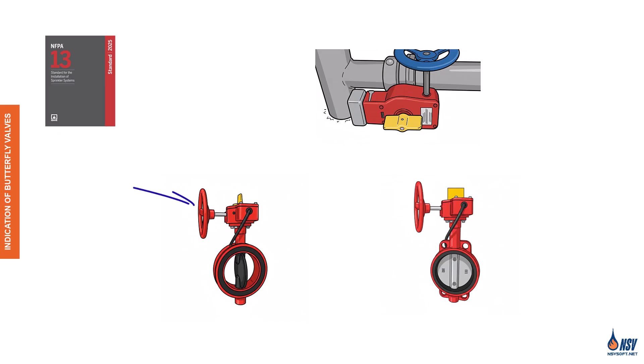When the wheel is turned, the gear rotates the disc. When the disc is parallel to the pipe, water can flow in the pipe, and when the disc is turned perpendicular to the pipe, the flow is blocked.